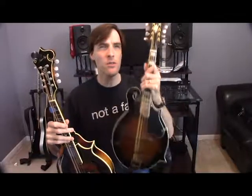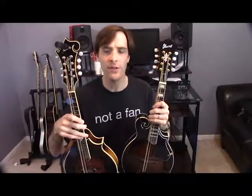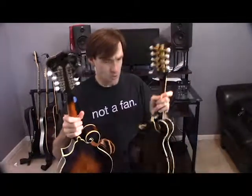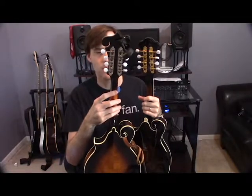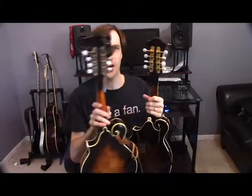The Ibanez mandolin is a lot lighter than the Kentucky mandolin, especially in the neck. Usually that's where mandolins differ, and the neck profiles on the Kentucky versus the Ibanez are different as well. The Ibanez one has more of a C-shape all the way down the neck, while the Kentucky one starts with more of a V-shape at the top and kind of curves out to a C-shape — which is really interesting and something I really like.